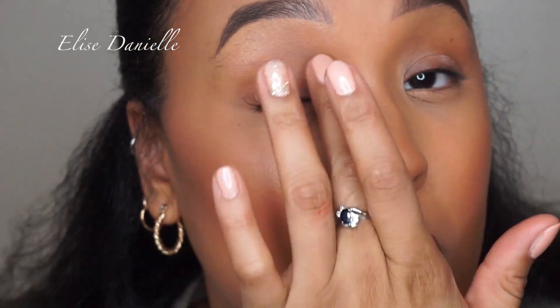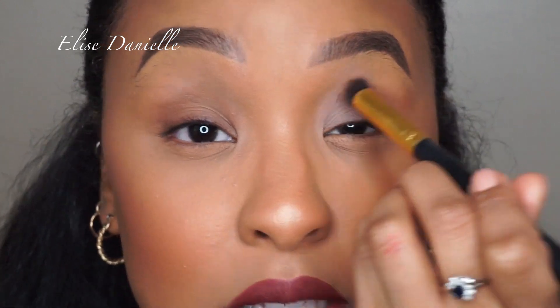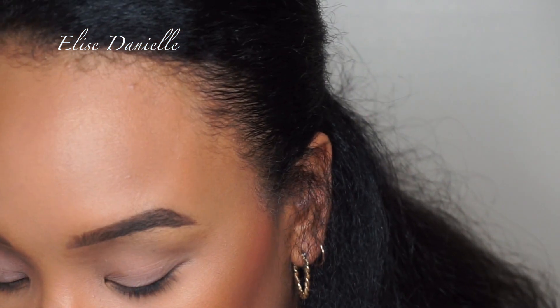Basically making my eyelids all one shade so the eyeshadows I use will show up true to color. I'm going to use the 24 Hour Extended Base — I just take a little out and dab it on the eyelids. Then I go in with the paint pot using a cheap brush. You can use any brush you have. I just like how the brush applies it evenly. I'm applying that all over the lids, and since I've already done my face makeup, I'm trying to be a little more precise.